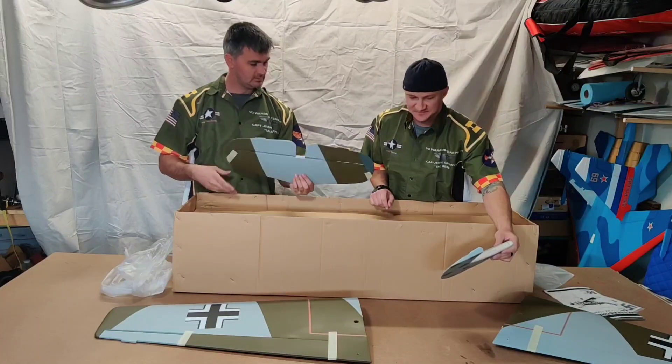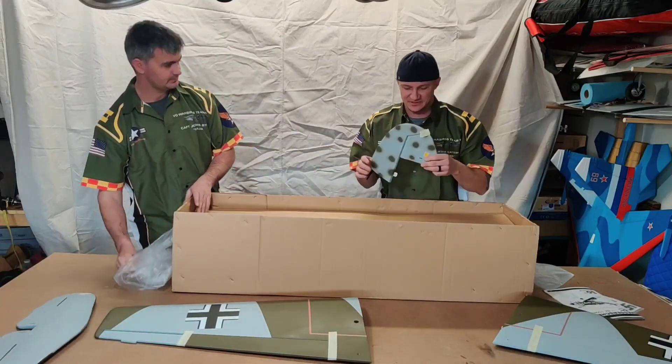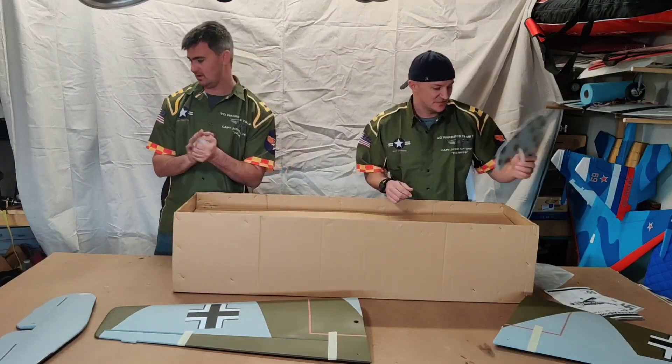For the tail — scale feature there. Got a sticker on the vertical stabilizer already.